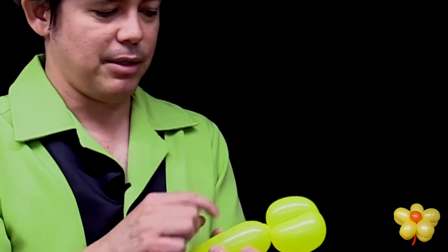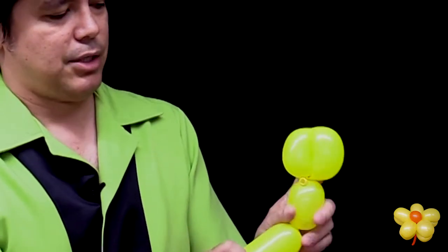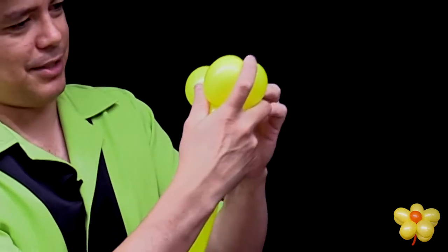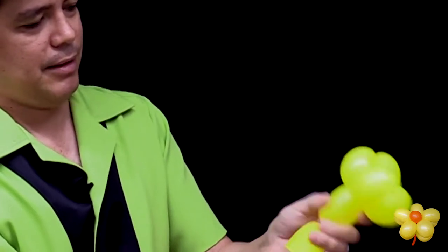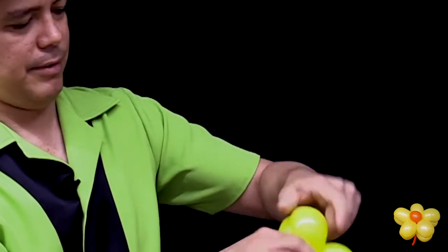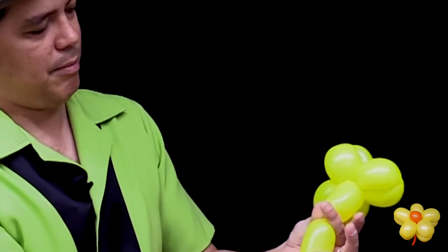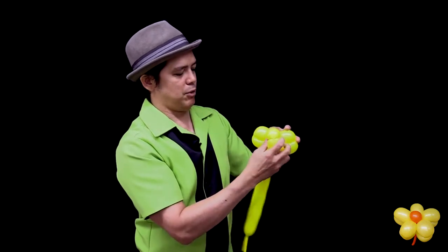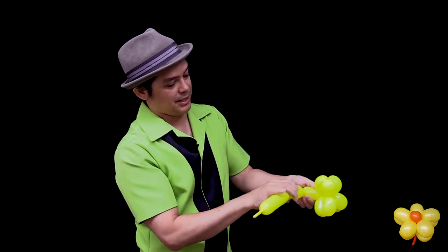Now you're going to make more bubbles using the same measurements. Three fingers again — bring it down so you have another one the same size, and twist. I'm going to keep doing this, doing another series. Three fingers, bring it down, pinch, twist. Do another time: three fingers, pinch, twist, come down, twist. And one more time: three fingers, push down, same size, and twist.